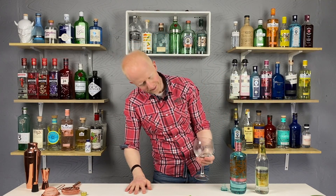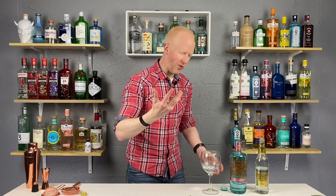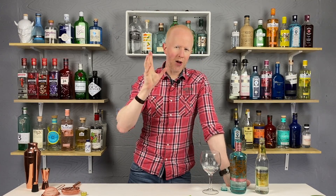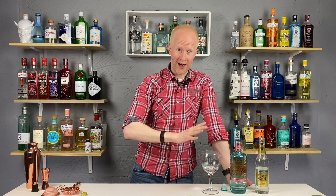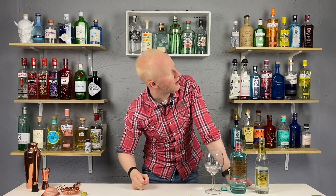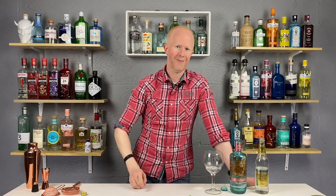I had every confidence in Silent Pool to be honest, but I was a little bit nervous about the element of the rose. And the big question is: do I prefer it to the original? I think if I was pushed, it's an excellent gin but I would still personally prefer the original. That's not to say this one is not a great gin — and if you love that rose flavour, my friends, you are going to love it.